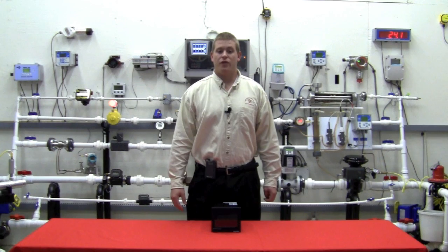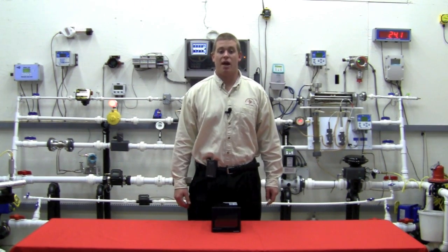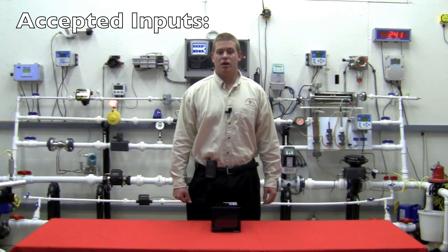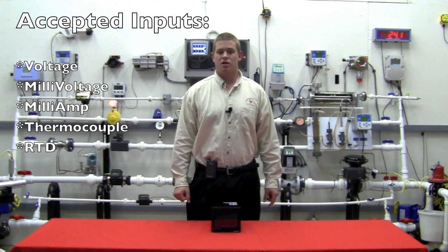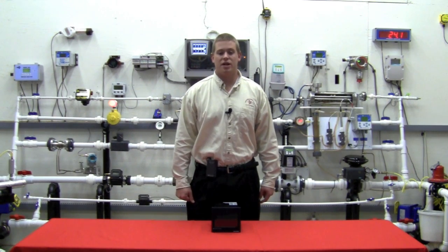The inputs are fully programmable from pen names to alarm set points and functions. The inputs accepted include voltage, milli-voltage, milli-amps, thermocouples, RTDs, and digital inputs. These analog inputs can be scaled along with the setting of the alarms.